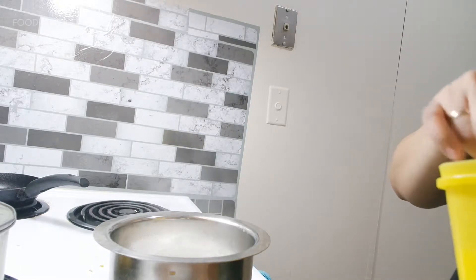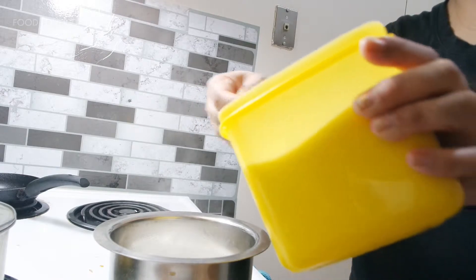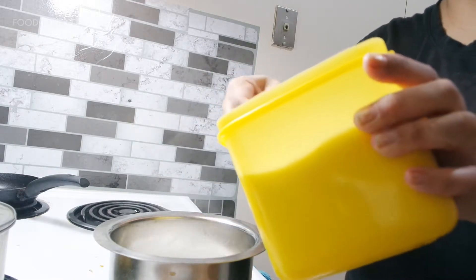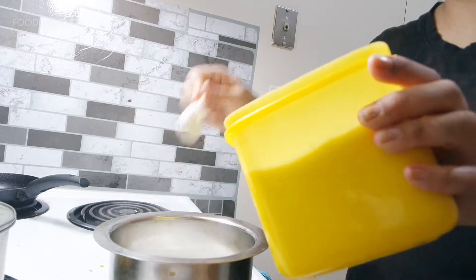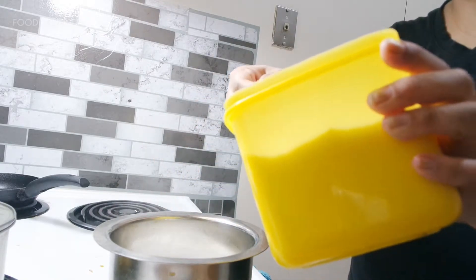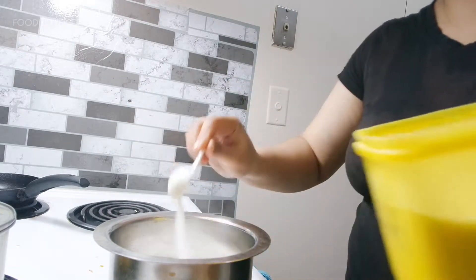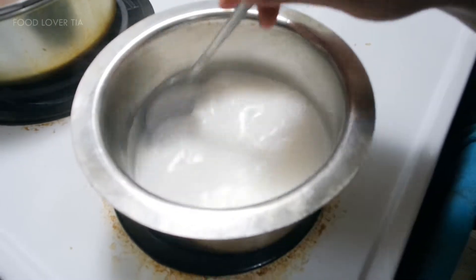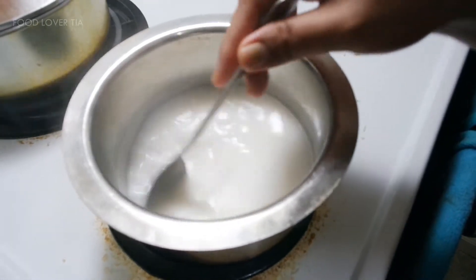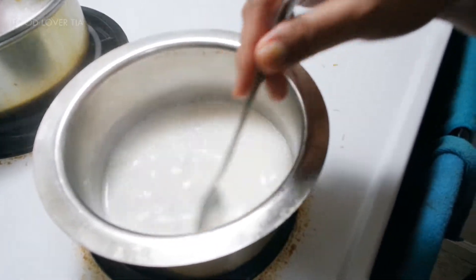Now we add sugar and turn the heat down to medium. We add around five tablespoons, or as you wish — if you like it sweet, add even more. Again, this is a dessert, there is no rule about dieting here! Mix them and cook for another five minutes on medium heat so the coconut milk will not break.